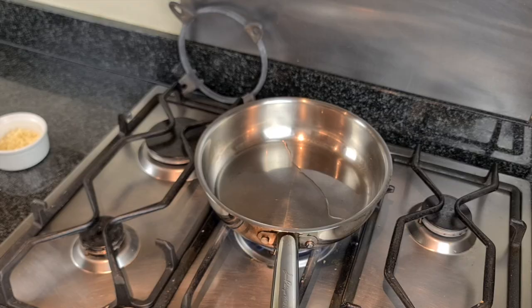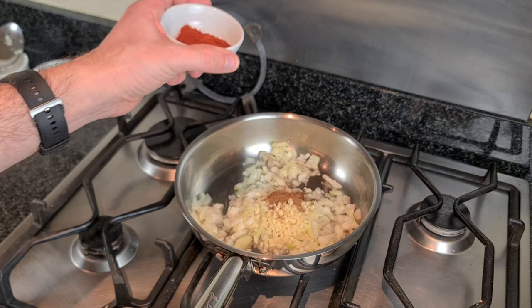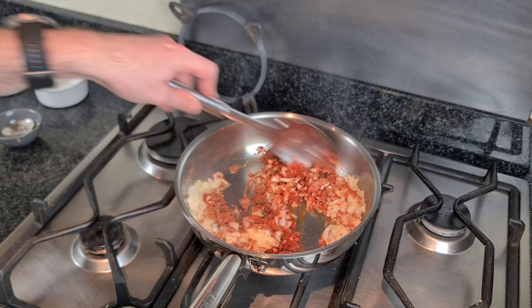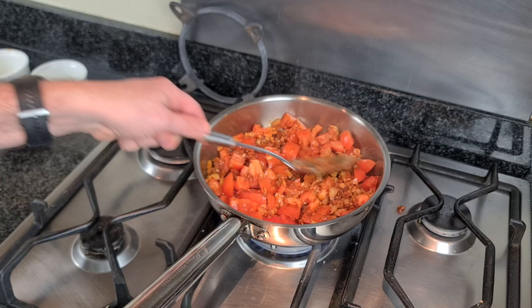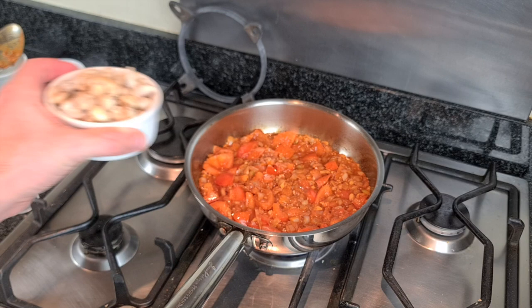Four tablespoons of vegan butter and the juice of half a lemon — let's go! In our pan with some oil, we're going to start off by adding our onions, garlic, garam masala, chili powder, and ginger, then the tomatoes. About two minutes have passed — just going to add in some salt to bring out some of the moisture, then add in the cashews. The cashews are going to give it a really nice creamy texture.